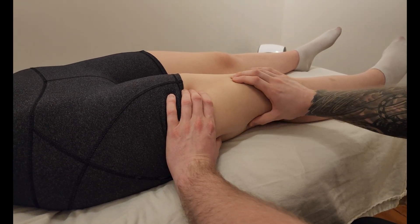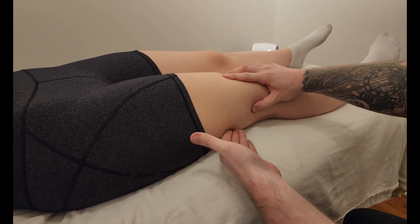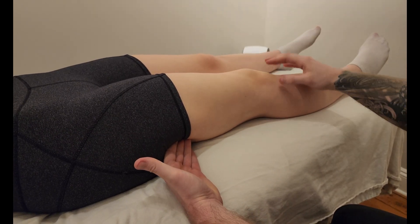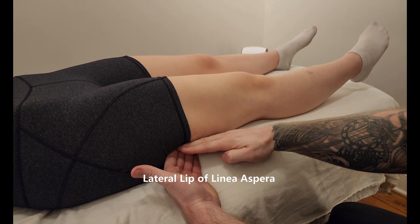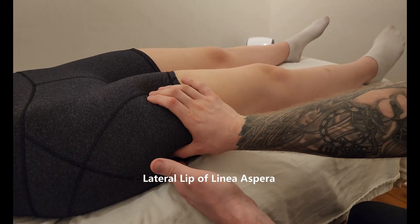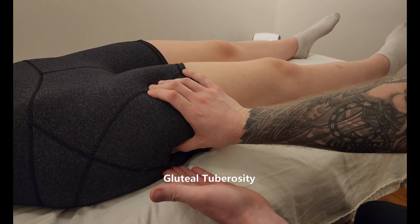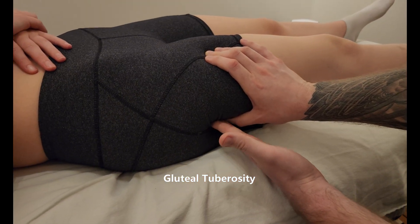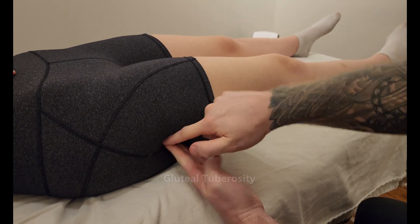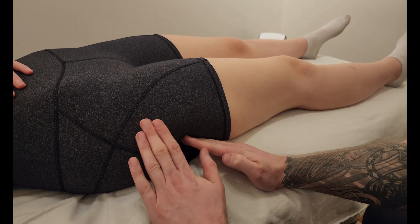It is originating all along the lateral aspect of the linea aspera on the posterior femur. Go ahead and lock your knee for me — good. I can feel myself getting pushed down here. As we work our way up the proximal thigh, that lateral lip turns into the gluteal tuberosity, so we can see the gluteal muscles coming in from the side. I'm going to sink in again — can you lock your knee for me? Good. Gluteus maximus and vastus lateralis are both attaching to this gluteal tuberosity.